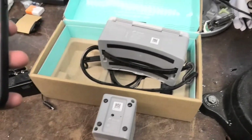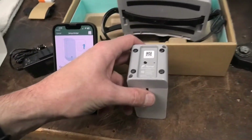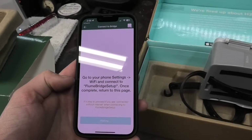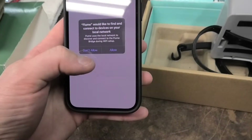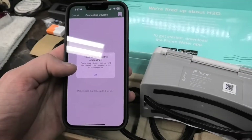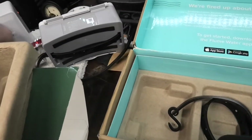Be sure to keep the bridge and water sensor next to each other until the app instructs you to place the water sensor on your meter. They sure make this simple. You connect to the Flume bridge Wi-Fi — it's broadcasting its own SSID — then go ahead and hook it up to your home Wi-Fi.